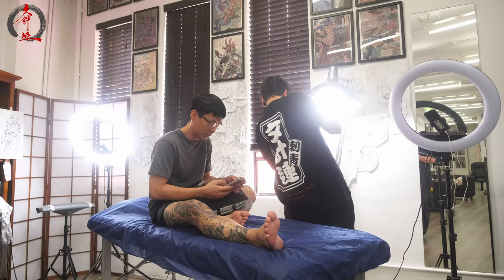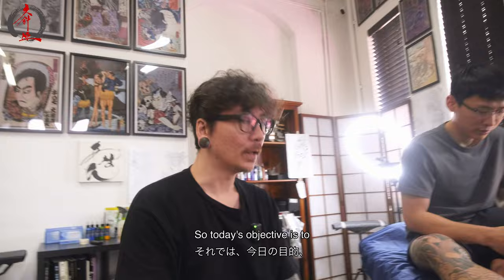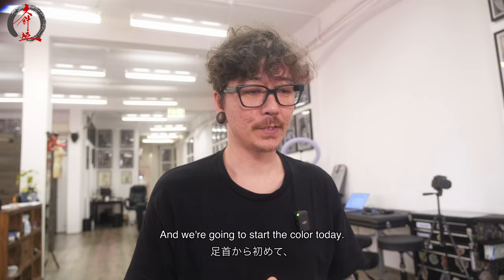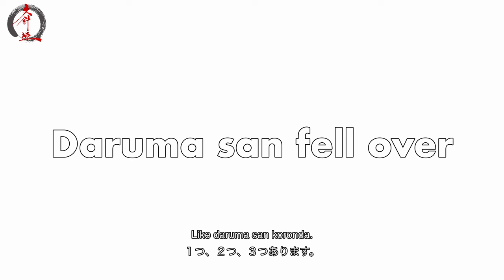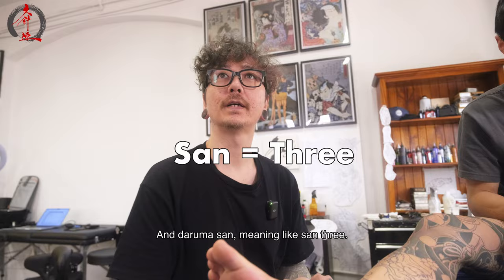I'm glad it's okay. So today's objective is to shade in this daruma down here. As I mentioned before, we finished off the background a few months ago — both legs are all shaded in, all the background done, and he's had a big break. We've just come back and we're going to start doing all the color today. I'm going to start on his ankle and try to get this guy done. Daruma-san koronda — there's three of them. One up here, one, two, three.